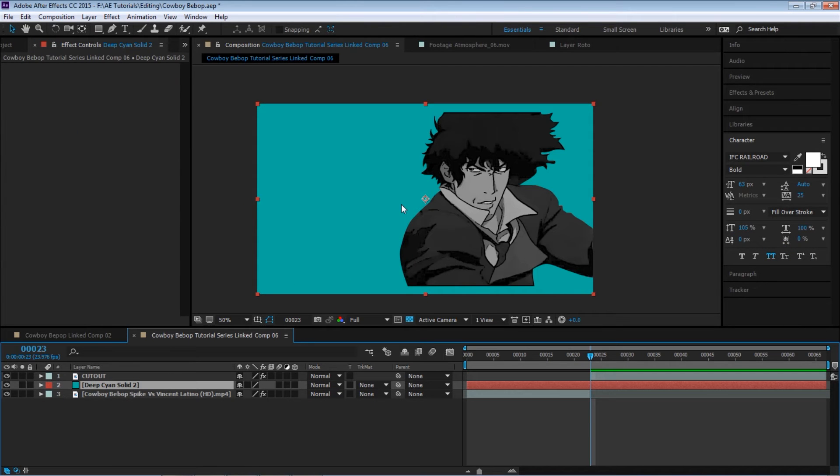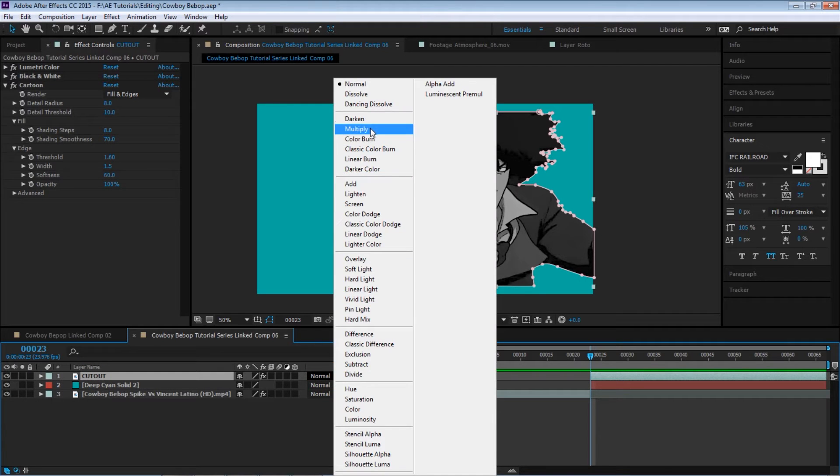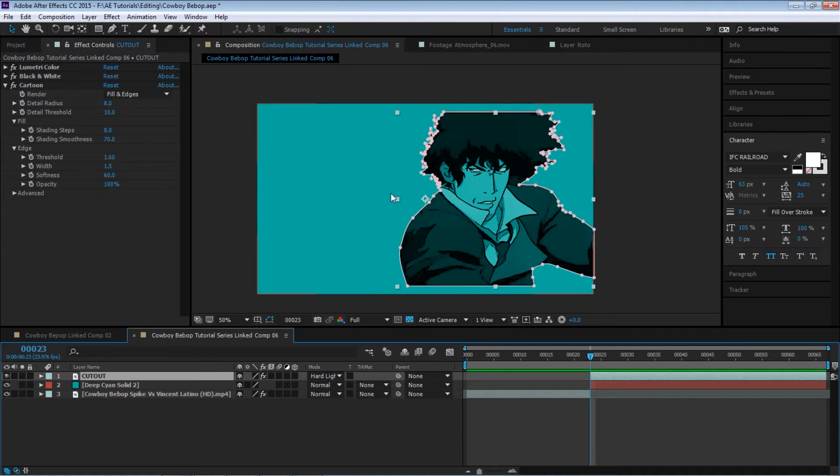Bring it down. What we're going to do is use the blending mode now — we're going to blend him. Let's experiment and see how Multiply looks. OK, but not exactly what we want. Let's go to Hard Light. Hard light works perfect — it looks really nice.